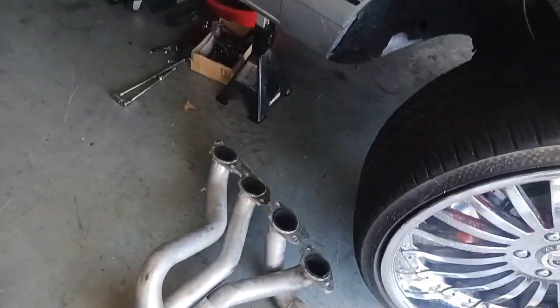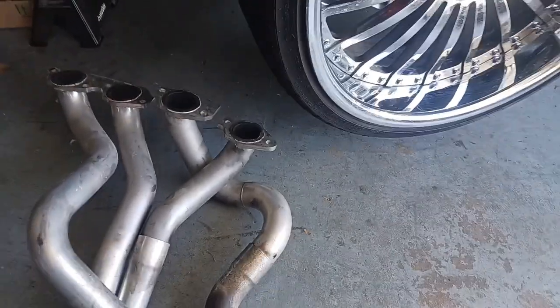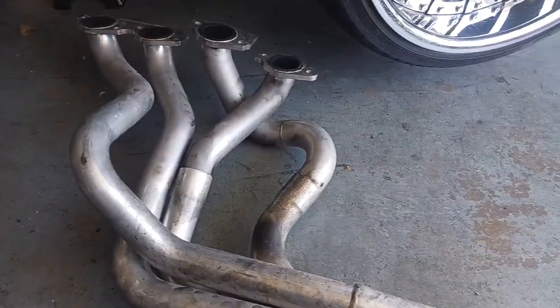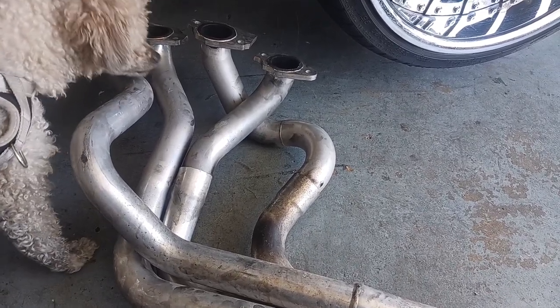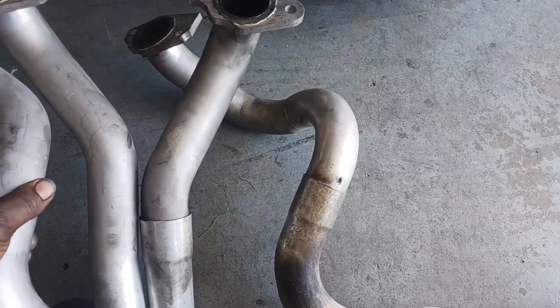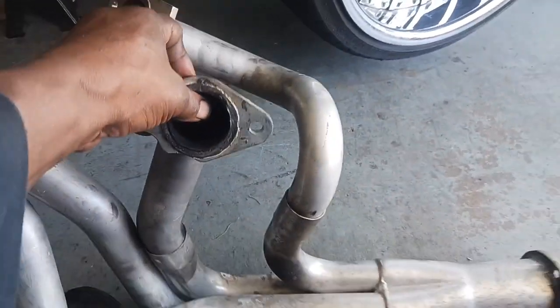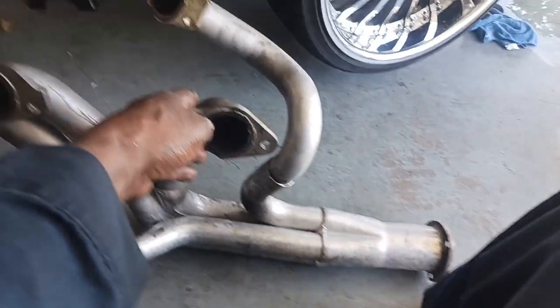Over here we have the headers — this is actually the passenger's side. You got these two right here, you see that? See how they turn? These come out — these two — and wrap around the frame.